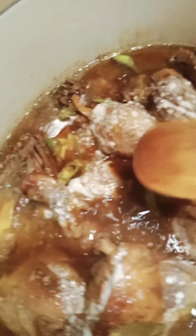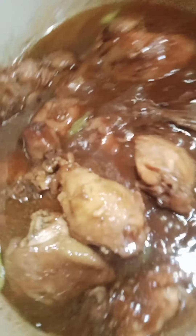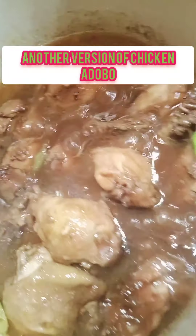Dahan-dahan kasi malambot na yung ating chicken. Loto na yung ating chicken adobo — chicken adobo with sauce!